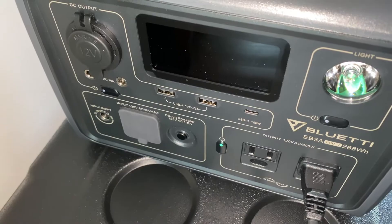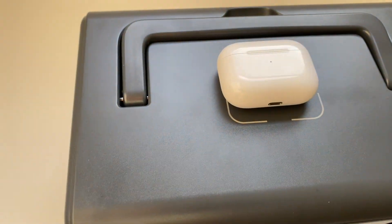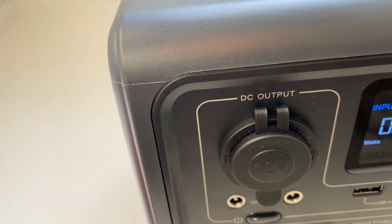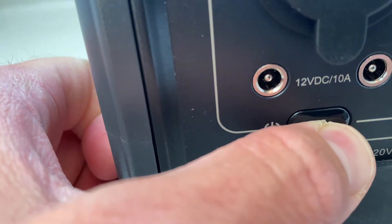It also has a 15-watt wireless charging pad on top, which is actually pretty convenient. I'm going to keep this unit in my office acting as a UPS for my camera system, and I find I just end up putting my phone on top most of the time to charge.